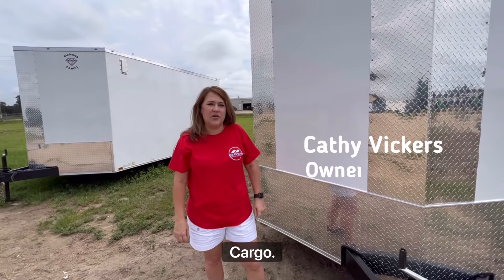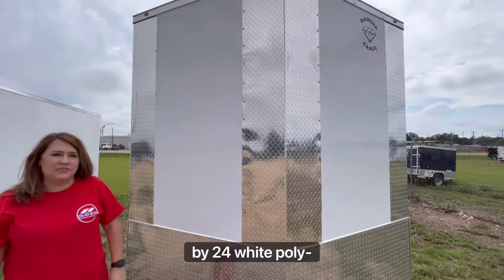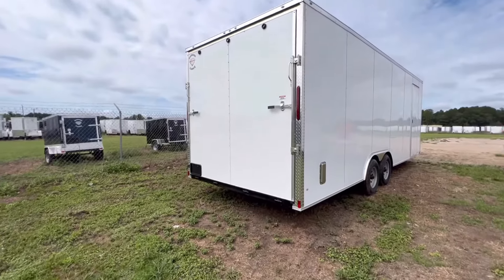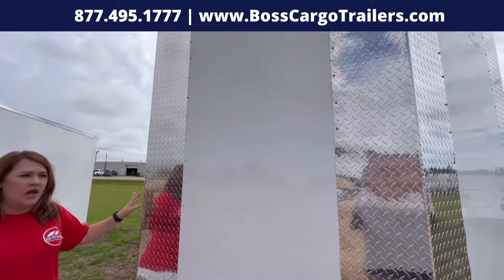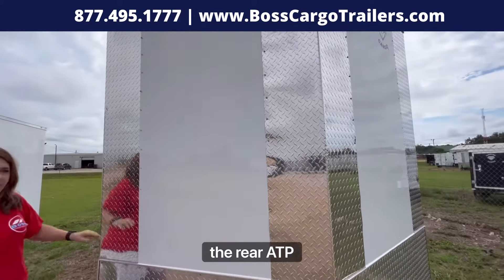Hey guys, it's Kathy at Boss Cargo and today we're looking at an 8.5 by 24 white polycore. This customer wanted the polycore, and on the polycore you do the front ATP corners and the rear ATP corners.